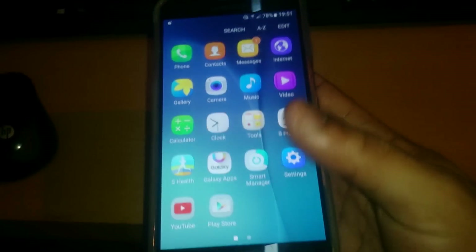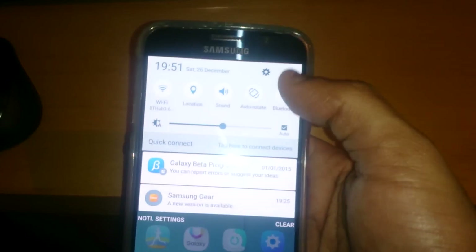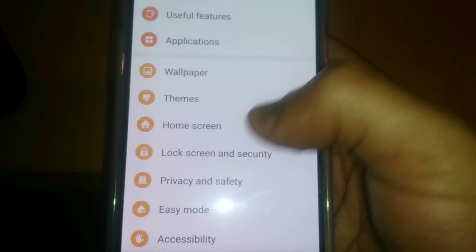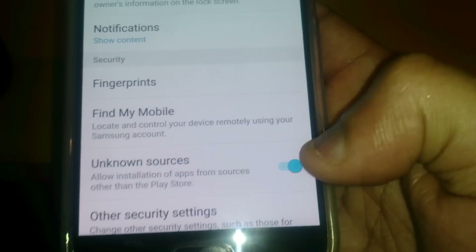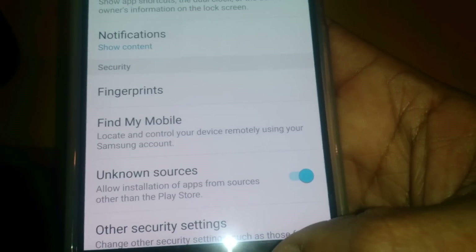If for any reason you can't install it, just go into your settings and go to where it says Lock Screen and Security. Turn the toggle on where it says Unknown Sources. Once you turn that toggle on, it will allow you to install the application.